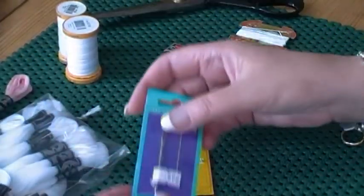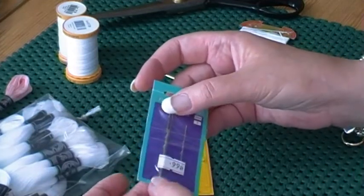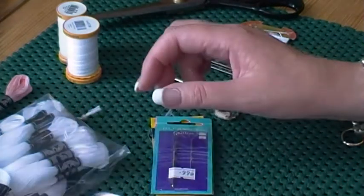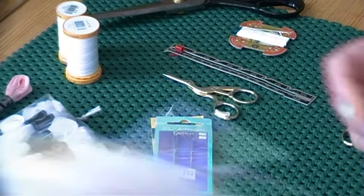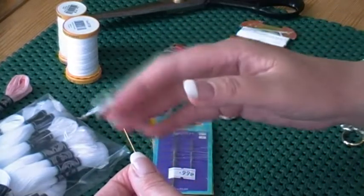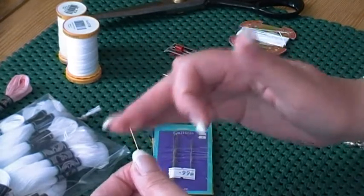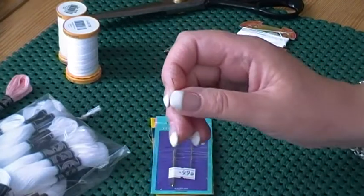I always have some bodkins as well — they have really big eyes, useful for threading ribbon and things, and they're even useful for scoring paper if you're making books. And then blunt cross stitch needles. These are fabulous for doing things that need to be woven, like a web stitch where you're weaving in and out of threads. You don't want a sharp point that's going to shred your thread, so blunt-tipped cross stitch needles are perfect for that.